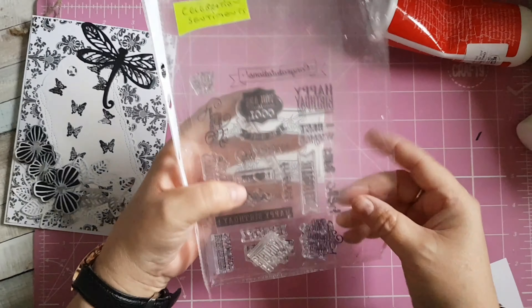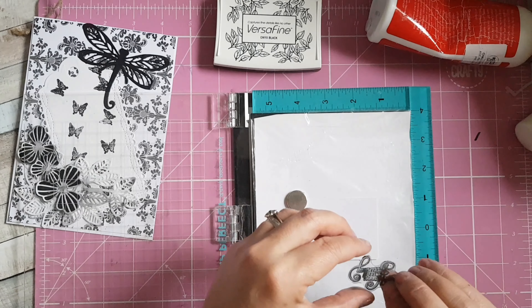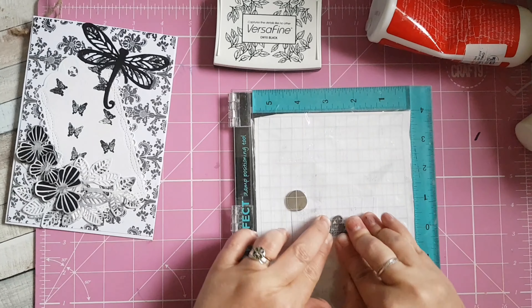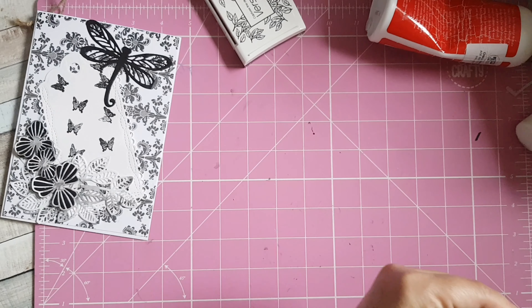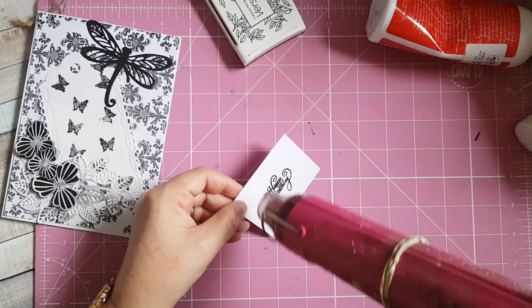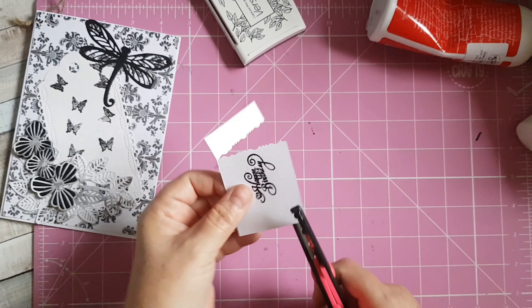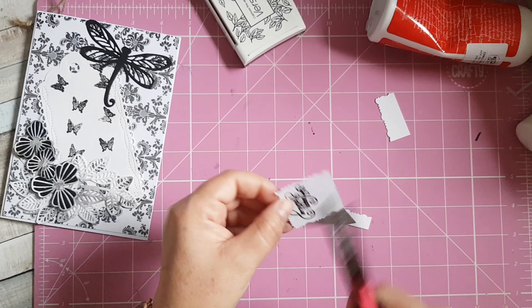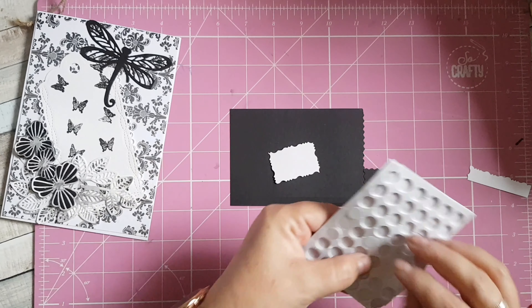Next I'm going to stamp my sentiment. I'm using this stamp set here — I'm going to bring in my Stamp Perfect, pop the stamp down, pick it up and stamp down. I'm just going to dry that ink, then use a pair of fancy edge scissors to cut around my sentiment.